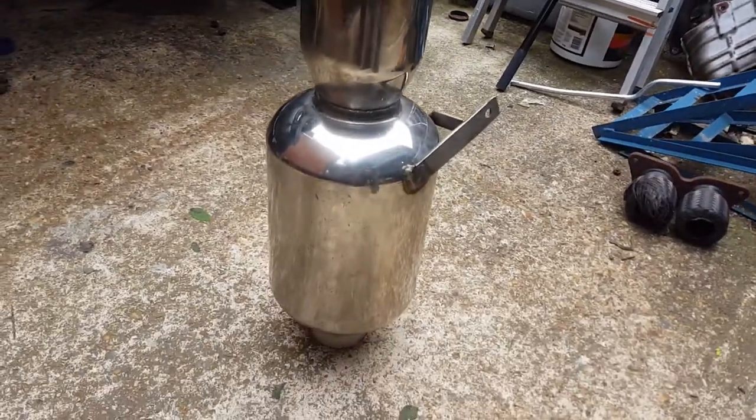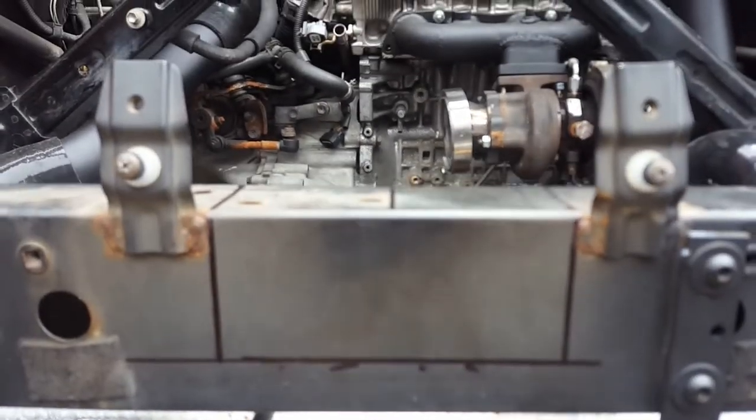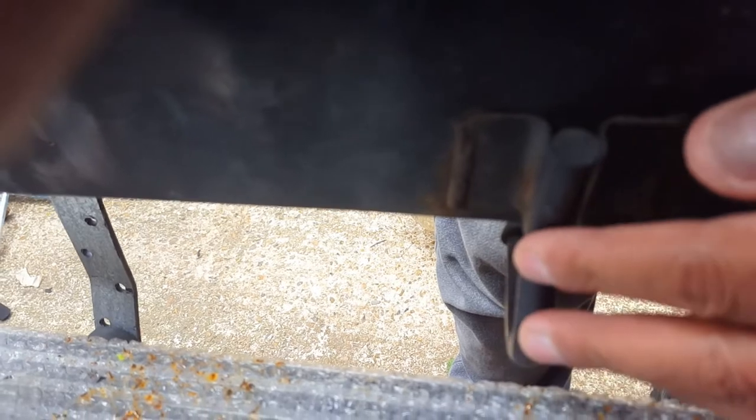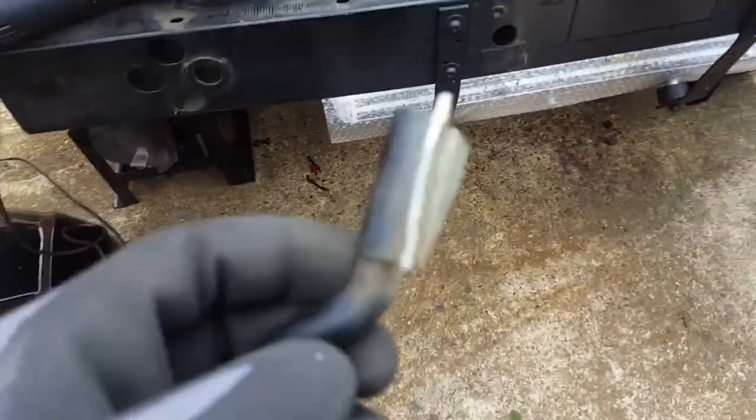The exhaust has finally arrived, it's time to start messing about with that. I want to come out on an elbow and then straight out — it's gonna be center exit on the bumper. I've marked out from the center and I can see this bracket in the way, so I need to grind or cut those welds away, get it out, measure up at the bottom, and cut that section out. A little bit of angle grinder action and that's off.